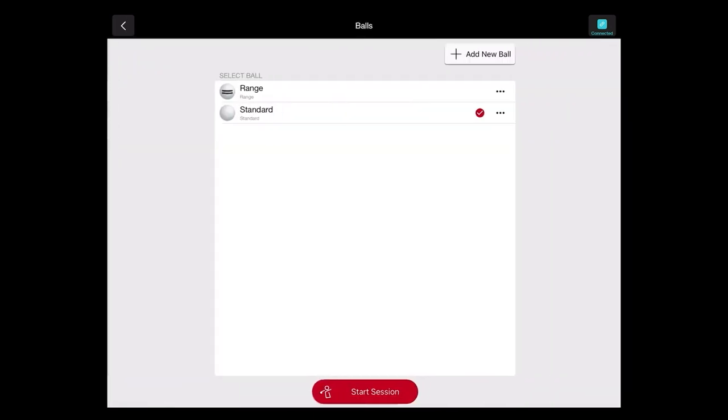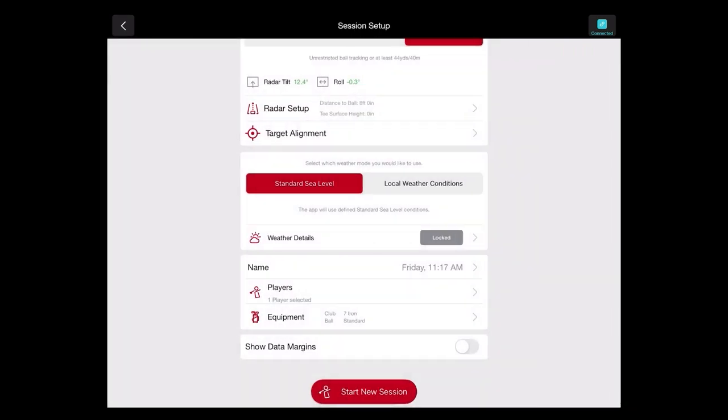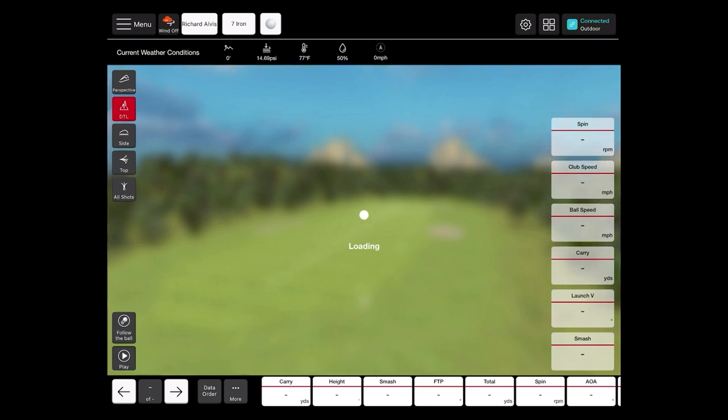Then we'll also choose our golf ball. If we're at the driving range, we do suggest utilizing the range ball feature, which will basically normalize that shot to look more like a premium golf ball. Some range balls tend to deteriorate over time, so they don't always give the most consistent data — that's where the range ball feature helps normalize things. After that, go ahead and click start a new session, which will launch us right into our session where we can hit some shots.